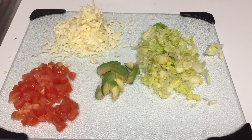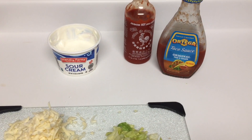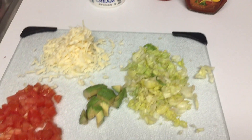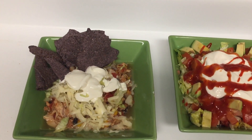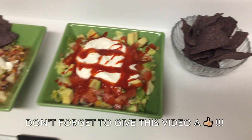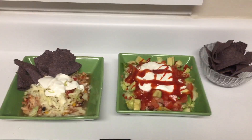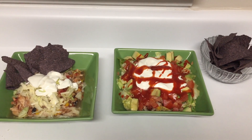There are a lot of different toppings you can do — we shredded up some cheese, chopped up some lettuce, avocado, and tomatoes, along with some sour cream, sriracha, and taco sauce. As you can see, we both make ours up a little bit differently, but we serve them with blue corn tortilla chips. This is a huge favorite! Thanks so much for watching — if you like this video please give it a thumbs up and subscribe to see my future videos!